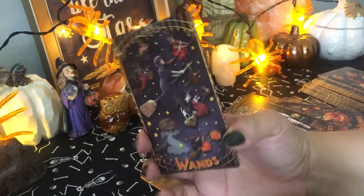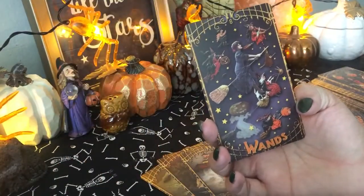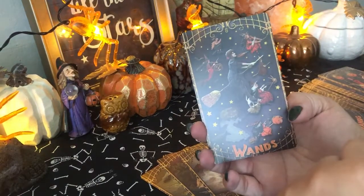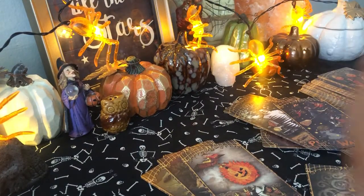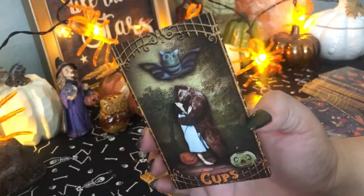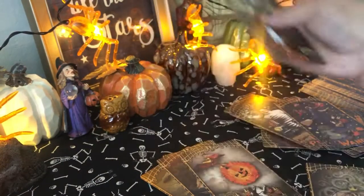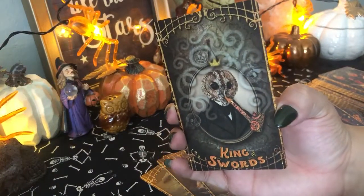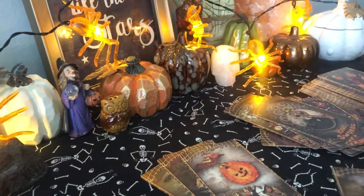This is the Eight of Wands. Eight of Wands is all about the wand suit going all in one direction — you're aiming forward, so you have all of the witches doing the same thing. Here's the Two of Cups — you have a rather weird set of characters here. Lovers. Here's the King of Swords — you have an owl. I thought that was clever to depict a creepy little owl for the King of Swords. Love it.